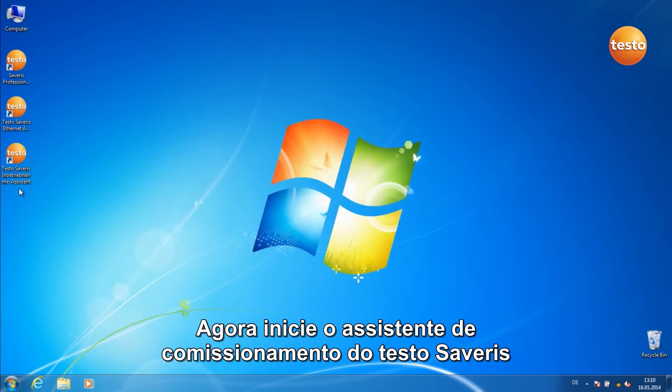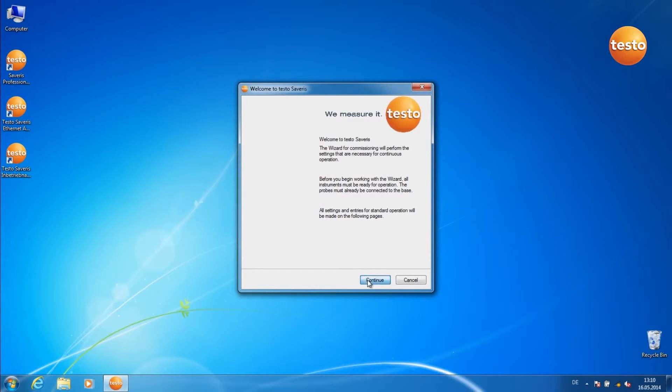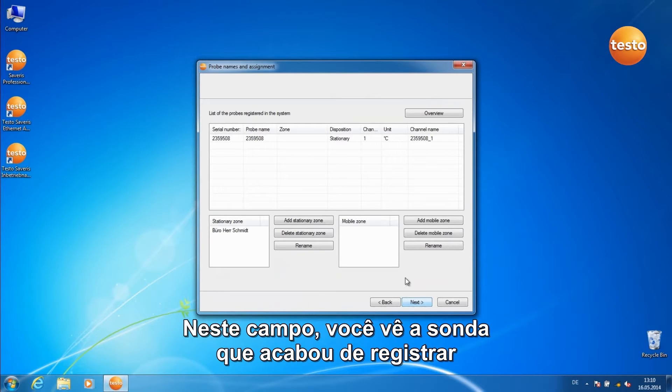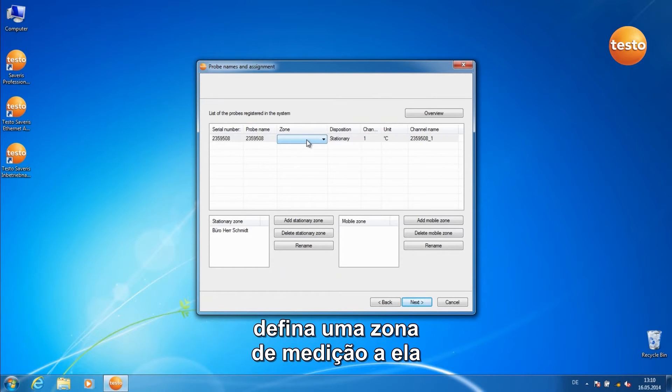Now start the test as a various commissioning assistant. Leave the standard settings as they are. In this dialog, you see the probe you've just registered. Allocate a measurement zone to it.